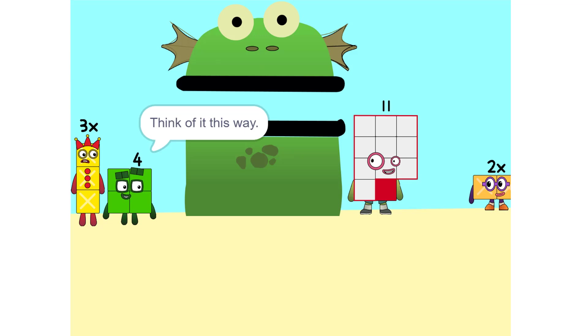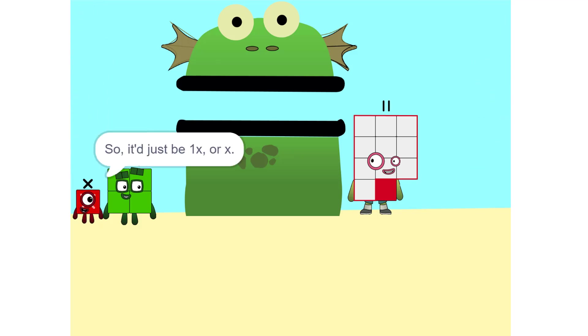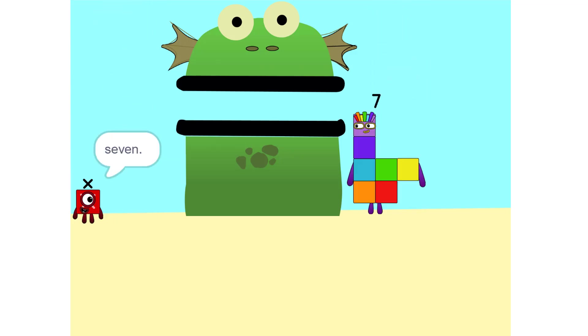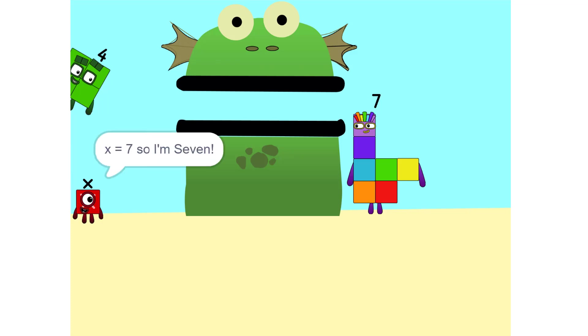Whenever you switch sides, you have to switch its sign — so if it's positive, it becomes negative, and vice versa. Why? Think of it this way: you're subtracting 2X from each side. So it'd just be one X, or X. Correct. Now do the same with the four. Eleven minus four is seven. So now what do I do? X equals seven — so X is seven!